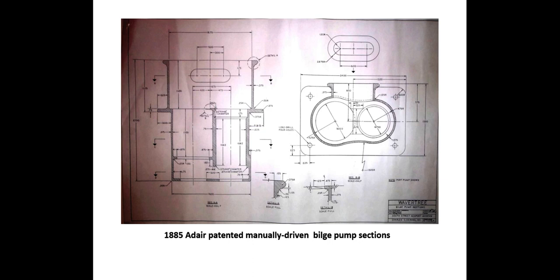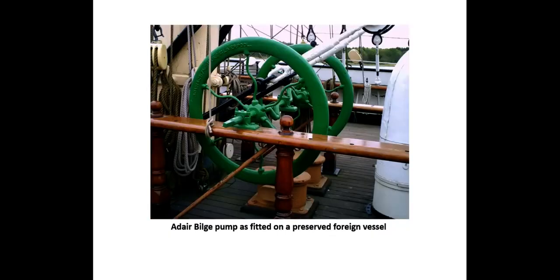It's a double-acting pump, with a cylinder and piston, a discharge port, and pipes running down into the bilges. The pump is operated through flywheels and a crankshaft, as shown in this slide from a restored farm vessel. All these pump parts have been designed and drawn, and it remains to 3D print a quarter-scale model to refine the operation.